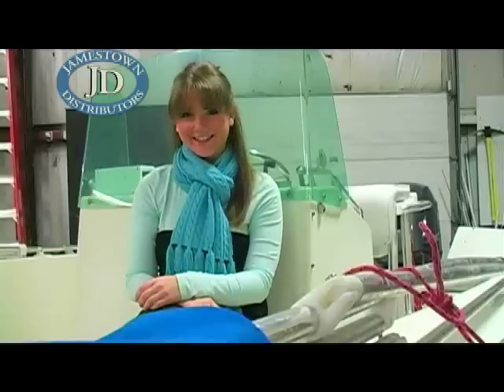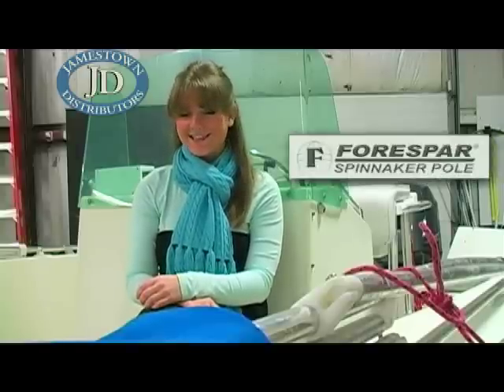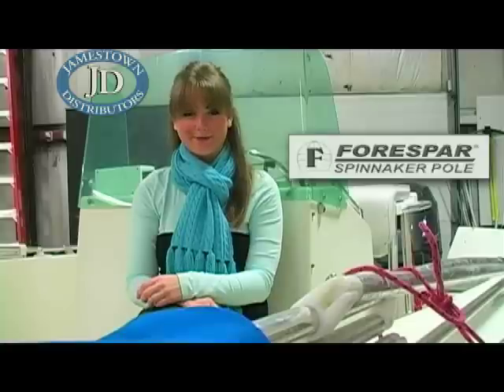Hi, you're watching JDTV. Today we will bring you the next part of our force bar series. This segment will show you how to set the spinnaker pole, so let's get started.